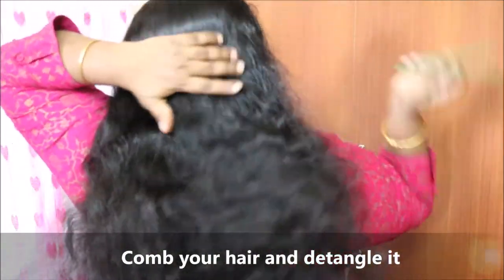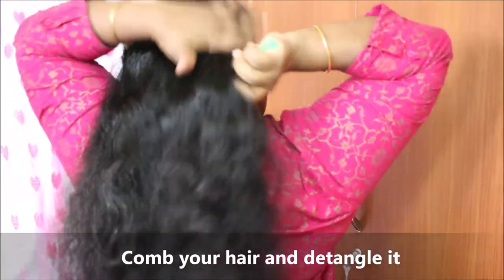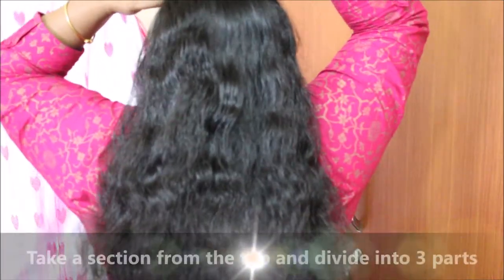First, we will show you thick hair. Curly hair is very thick. If you have a braid, here is how to work with it.